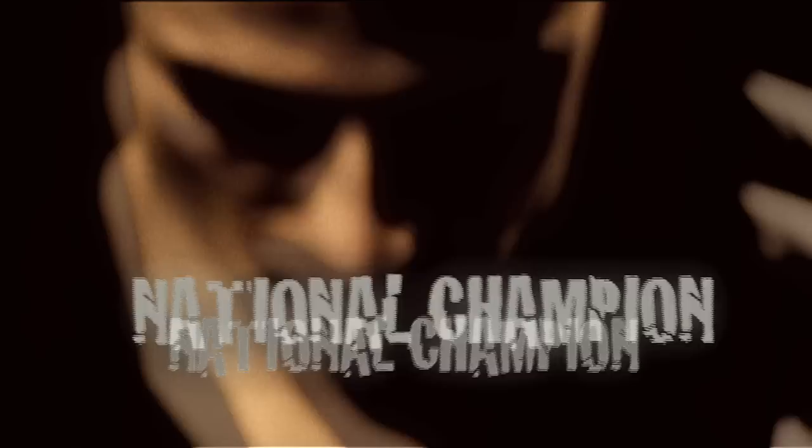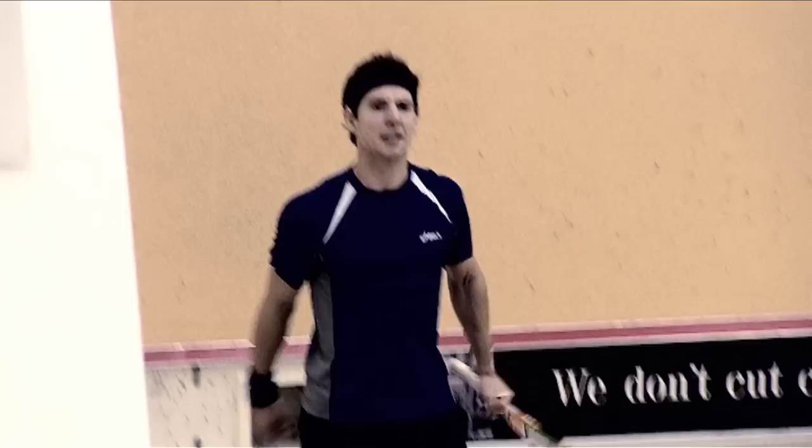I am Nick Matthew and I love squash. Over half a million people play in England. In 40 minutes you have fun, get a great workout and burn loads of calories. In fact, it's been voted the world's healthiest sport.